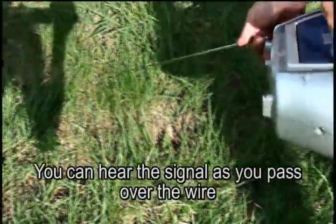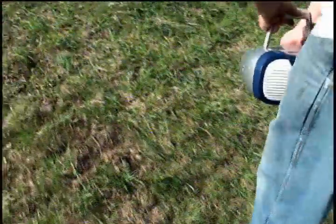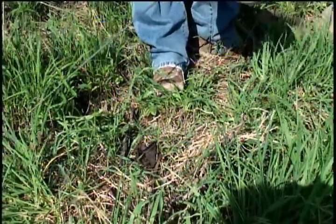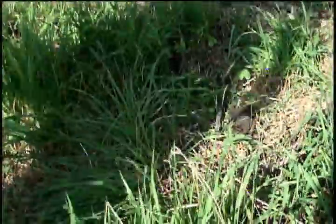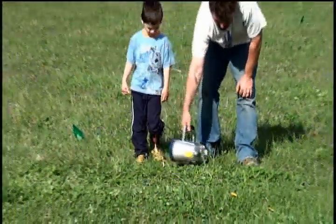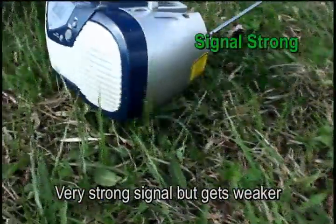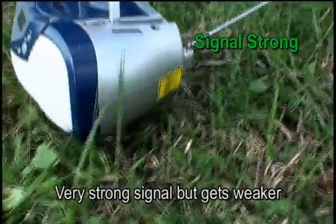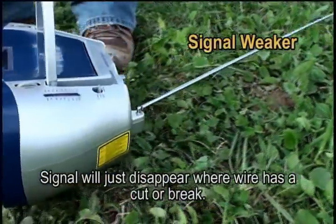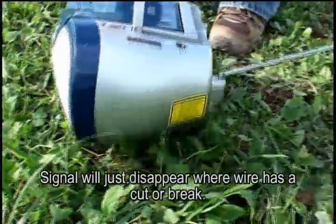The wire's right in here. We still got it out here. We still got it there.